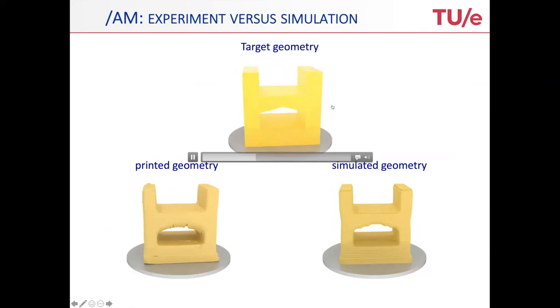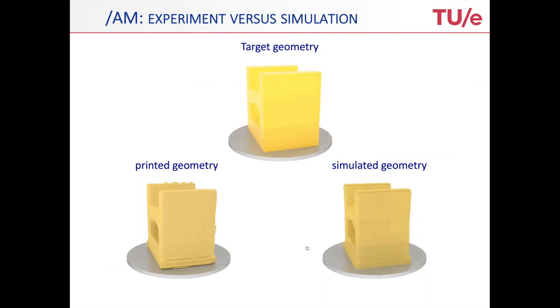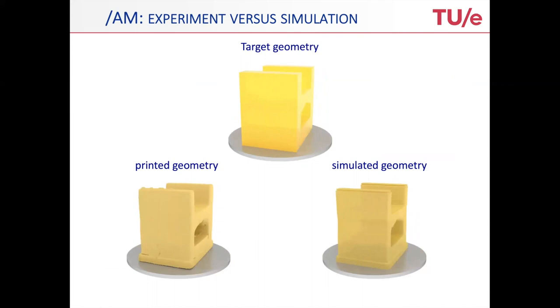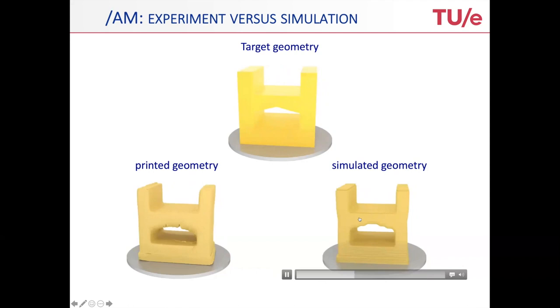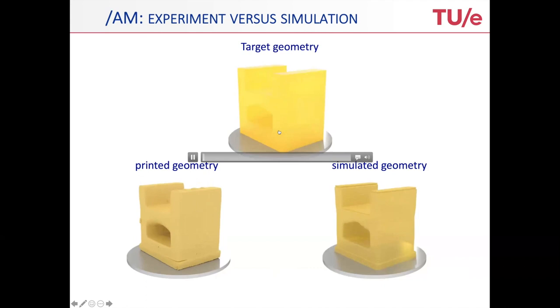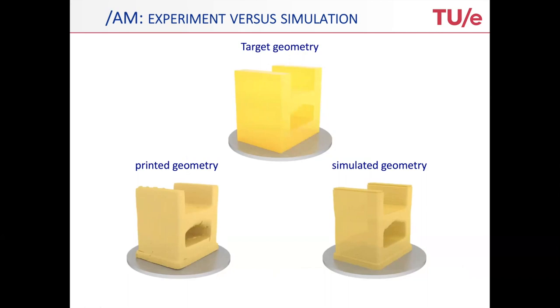Ceramics more than other materials suffer a lot from distortions due to curing, so you get easily distorted structures while printing them. The design up front is extremely important to be very predictive. Here you see the von Mises stress profiles, already partially relaxed because the structure has been detached from the substrate. If you look at the geometries — on top is the target geometry you wanted to print, on the bottom left the real printed geometry, and here the simulated geometry — you can see that essentially the same distortions are picked up: the bending out of the top walls appears in both the printed geometry and the simulated geometry, whereas they were not supposed to be there in the target geometry.